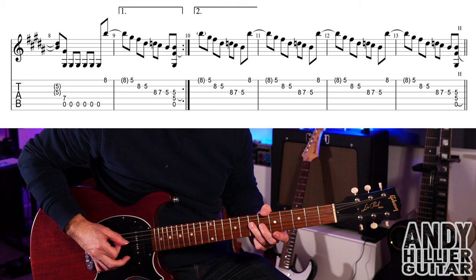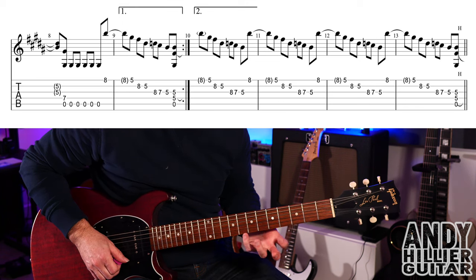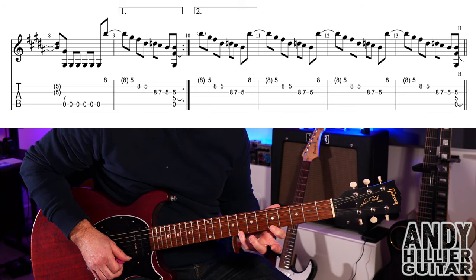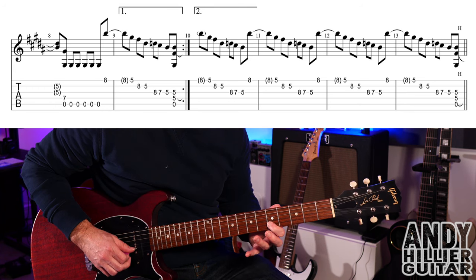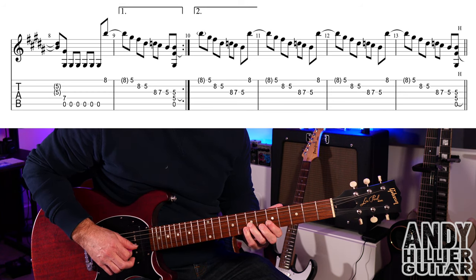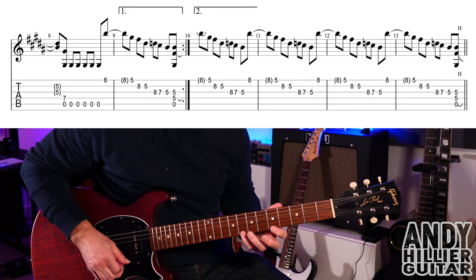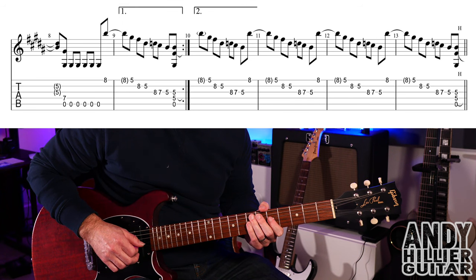We're going to play a little pentatonic lick or blues lick. It's E8, E5, B8, B5, G8, G7, then G5. Don't play the notes in brackets — they're just held on. So from the previous bar you've got that lick flowing out of it.